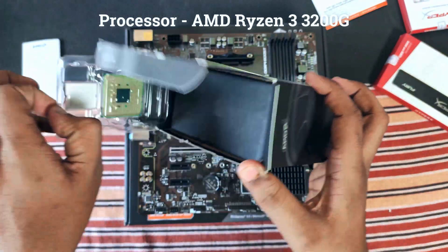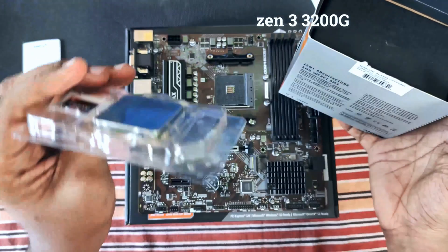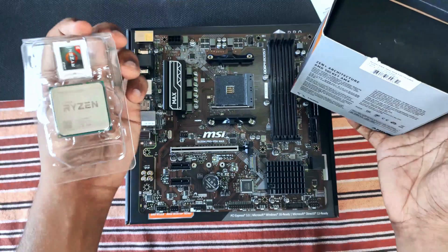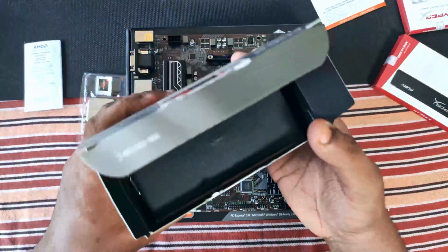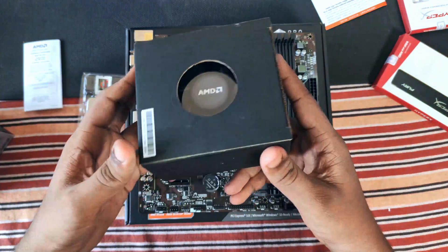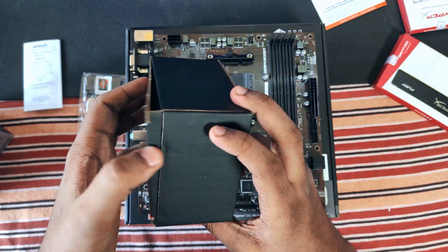It is called an APU because it has the central processing unit and the graphical processing unit integrated into a single die. It has 4 cores, 4 threads, and Vega 8 graphics. It also comes with the RAD Stealth Cooler included in the box.